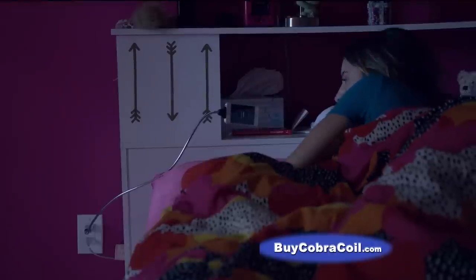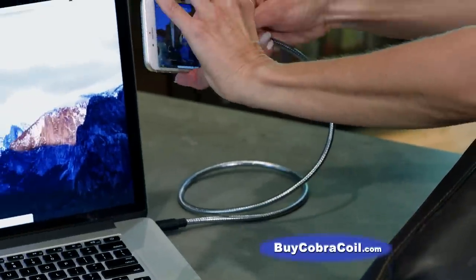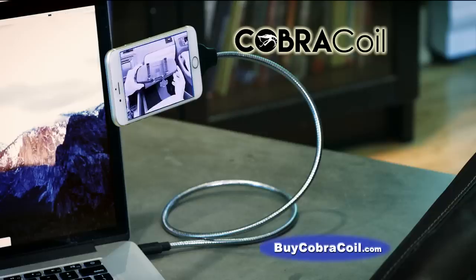Keep your phone alarm within reach and easy to see. Don't leave your cell phone lying on its back — sit it up where it's easier to see and easier to use with the flexible Cobra Coil.